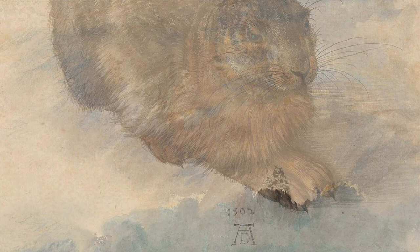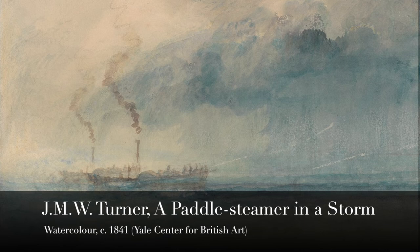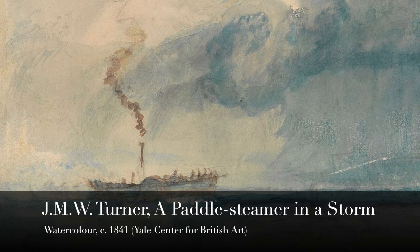By the 19th century, painters were beginning to use the fluid properties of watercolor to achieve impressionistic effects. Here, the English landscape painter J.M.W. Turner creates the atmosphere of a storm at sea using washes of blue, grey, and violet.